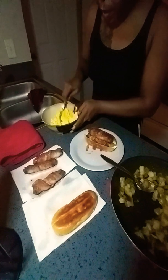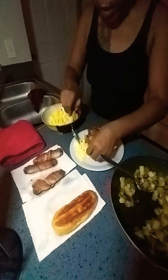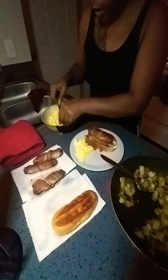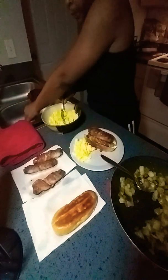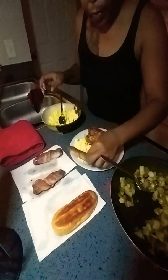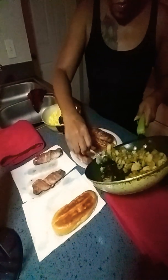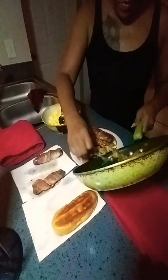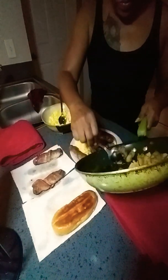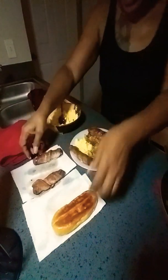Depending on how many people you got to feed, that's how many eggs you're going to cook. This is an easy breakfast — quick and cheap. And you know what you're eating. I made enough for two people, but you can make as much as you want to make. And it's cheap.